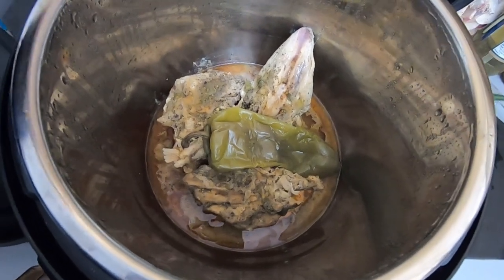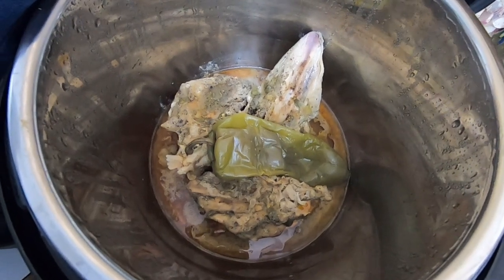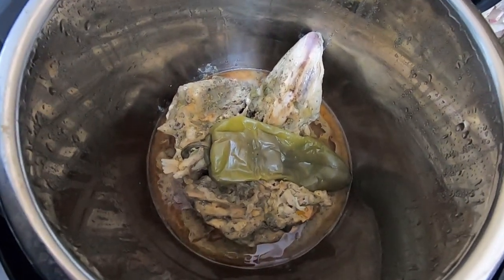I'm going to pull those out, shred the meat, put the shredded grouse in a bowl, and then put that in the refrigerator overnight. Tomorrow we're going to actually make the soup. After I get this pulled out I'll get it shredded and show you what that looks like when we're done.